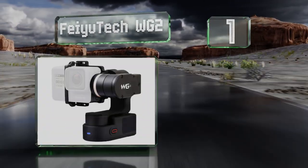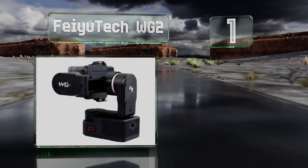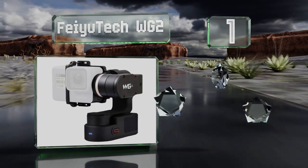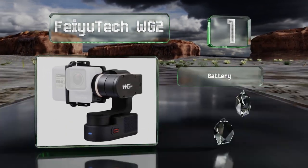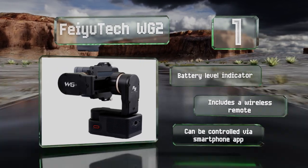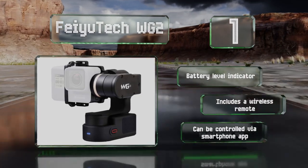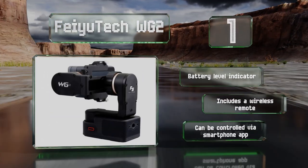Coming in at number one on our list, the Feiyu Tech WG2 is one of the few options that's fully waterproof and capable of withstanding brief periods of immersion down to half a meter. It offers a simple one-button operation for turning it on or off and switching modes. It includes a battery level indicator and a wireless remote, and it can be controlled via smartphone app.